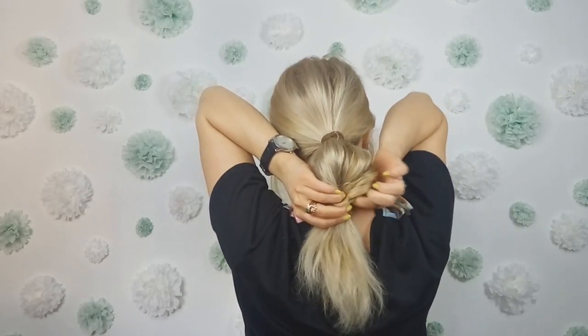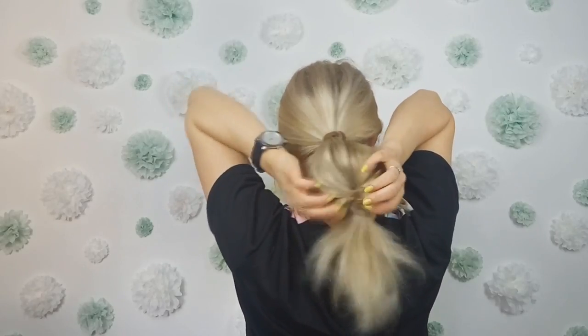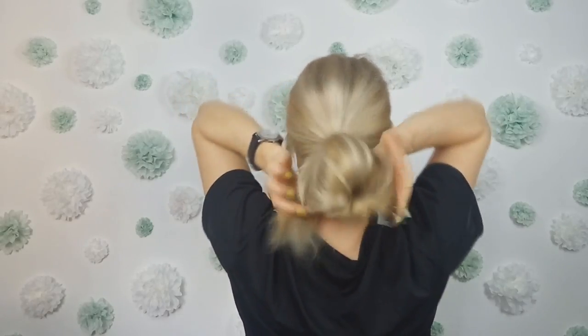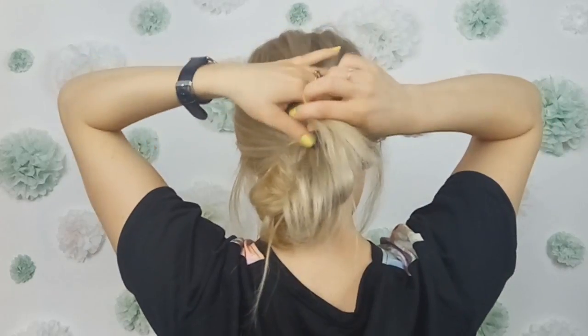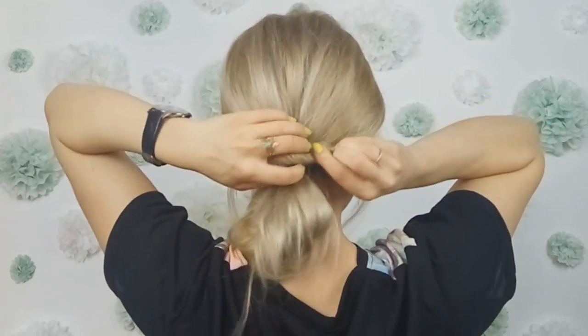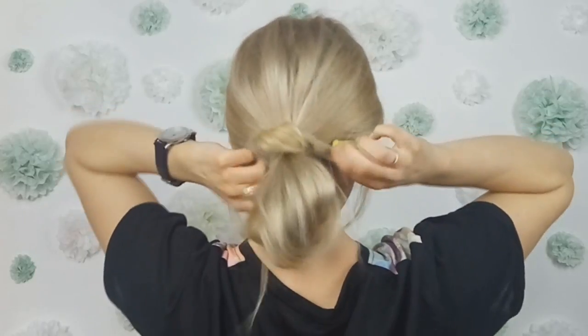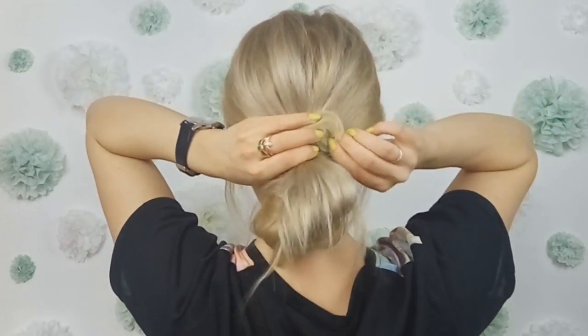Then you want to use another clear elastic, bring your ponytail upwards, tie it like I am showing, and then grabbing the end, you want to wrap it around your ponytail. Then you want to tuck on the edge to make it fuller looking, and you are done!